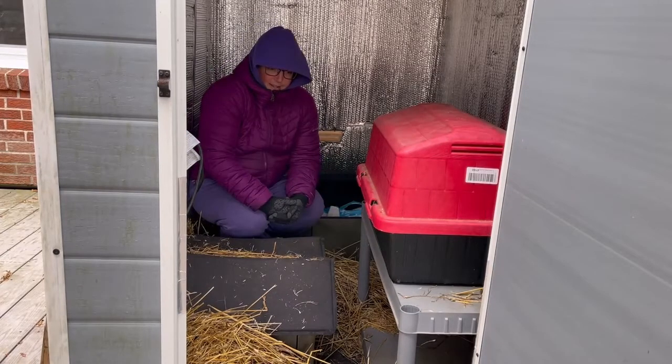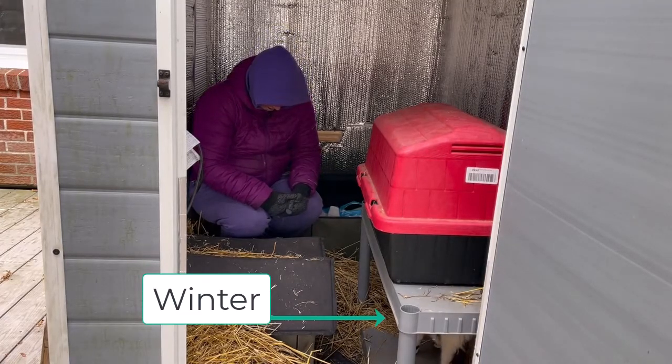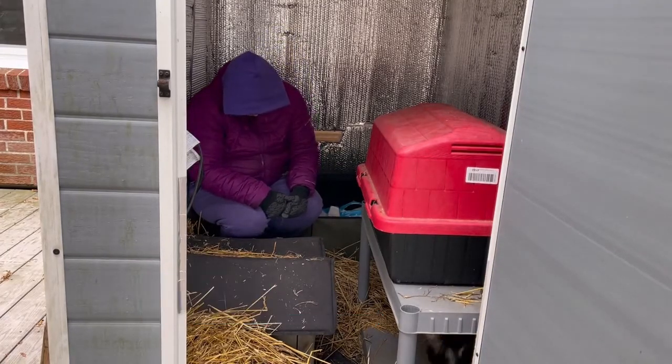Hi honey. Hi. What am I doing in your cat house, huh?